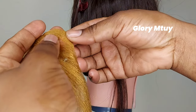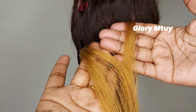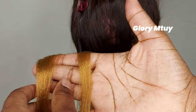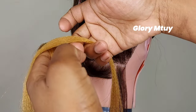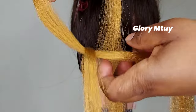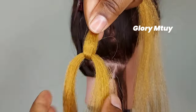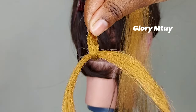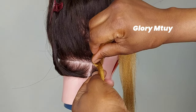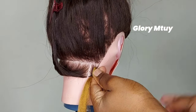So the first method: you have to split your hair into two — one section is supposed to be smaller, and this small section is the one I'm going to wrap on top of the big section. I'll pull down the small section and hold the sections together. The small section is the one I'm using to wrap.